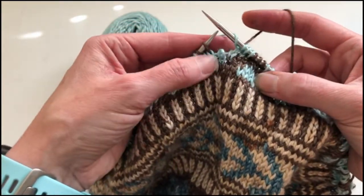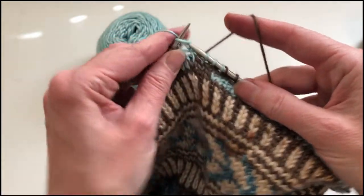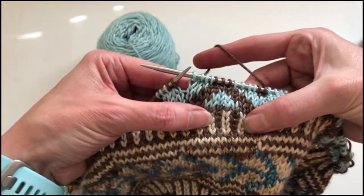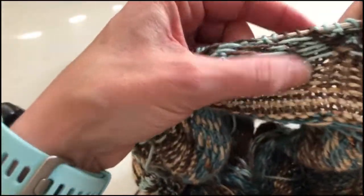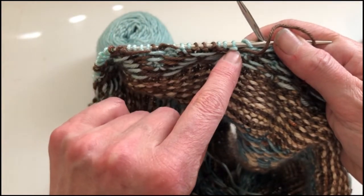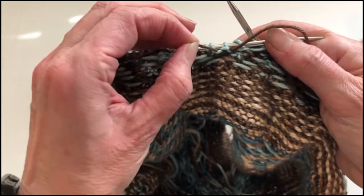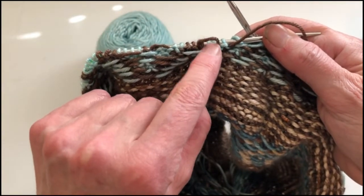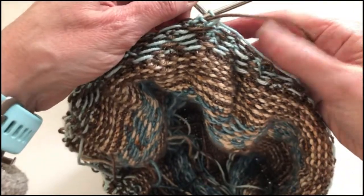And I'm going to knit the next stitch in green. So if I turn my work around you'll see that stitch right there — that pale green is what has caught the brown yarn underneath it. If I pull that float up, you see it goes underneath, and then I can just retension it that way.